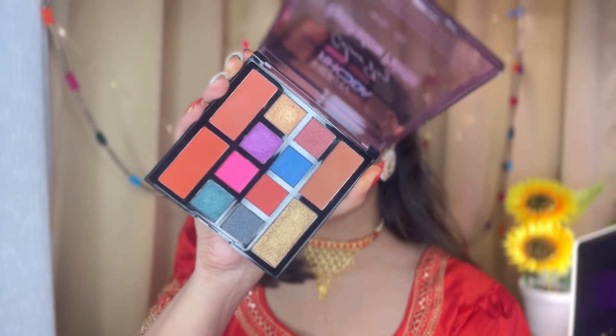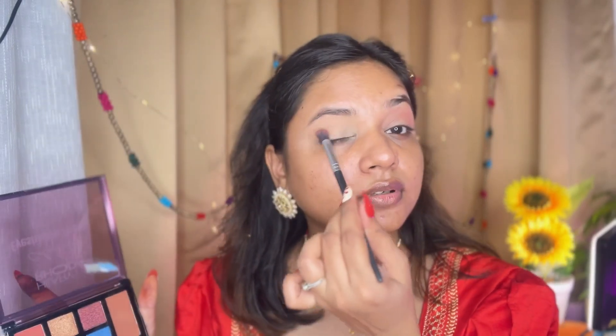Now I will start with eye makeup. I have taken this eyeshadow palette — you can see how it has both matte and shimmer shades. First, I have taken a lighter brownish-pinkish shade and I will apply it on my eyelids and the upper part of the crease.